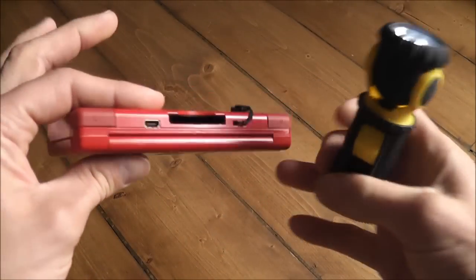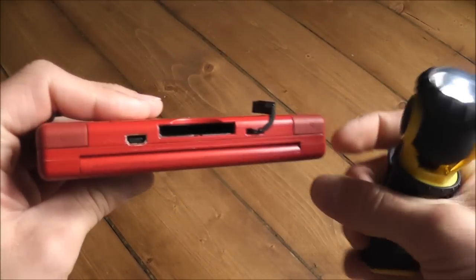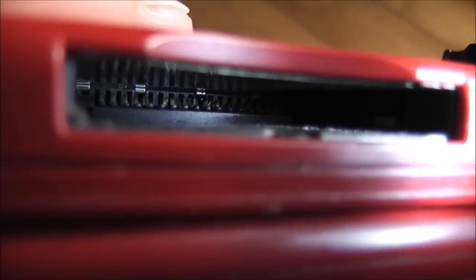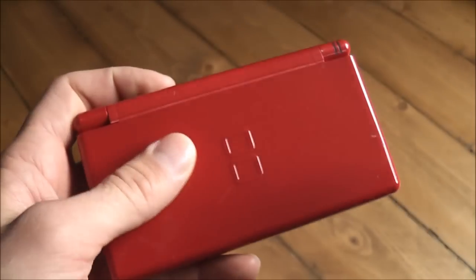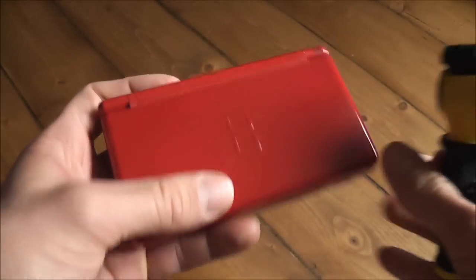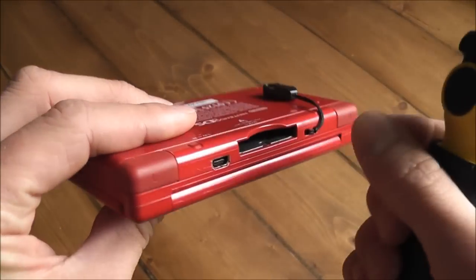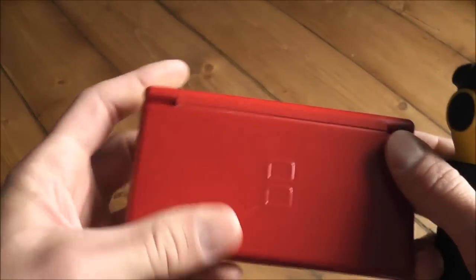I've grabbed a torch and had a quick look at this off camera. It looks like there are a couple of pins in the cartridge bay that are out of alignment and aren't making proper contact with the cartridges. I'll try to show you the best angle - you can probably just about make out there are a couple of pins back there that are kind of off centre. I could take the whole console apart and readjust those pins, or just use a precision screwdriver to very carefully bend them back into shape.